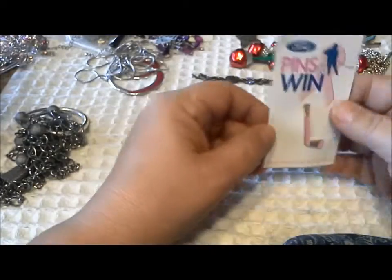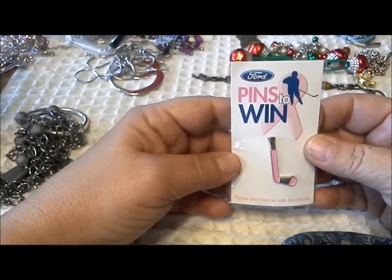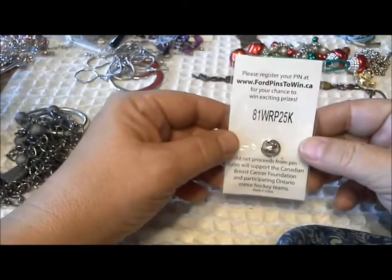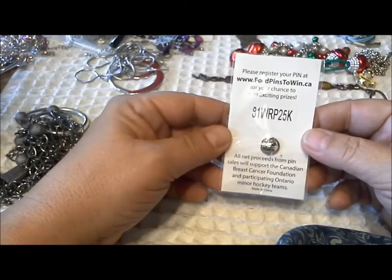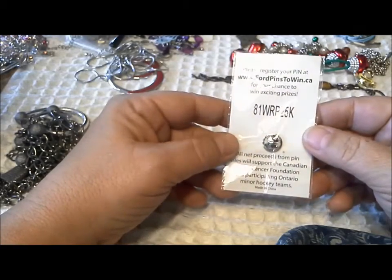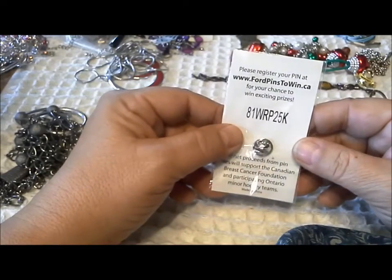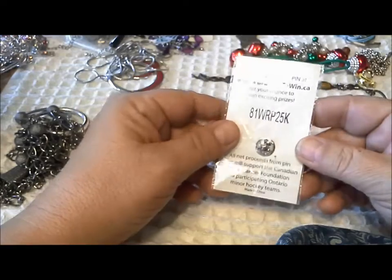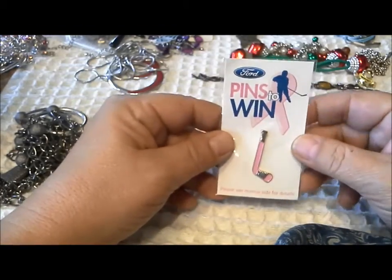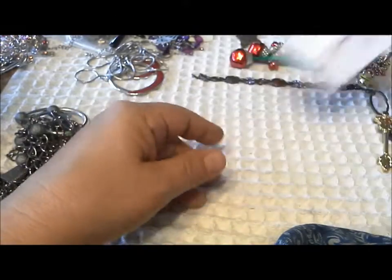Here's a 'Pins to Win' ford pin — it's a pink hockey stick. All net proceeds from pin sales support the Canadian Breast Cancer Foundation and participating Ontario minor hockey teams. Register your pin to win exciting prizes — I wonder if this contest is still on, or maybe it's been over for so long nobody won and they just got rid of their pin.